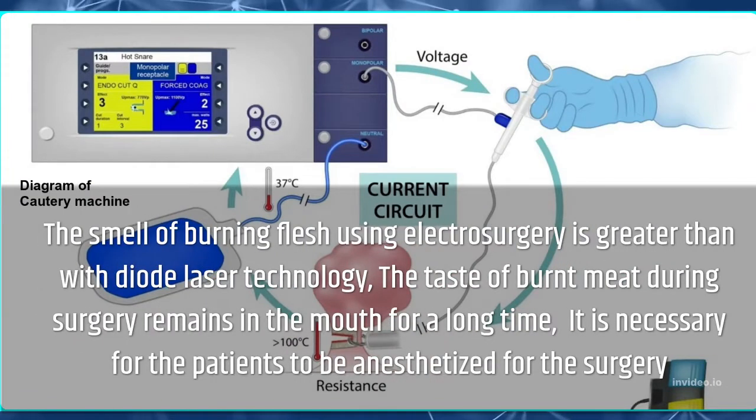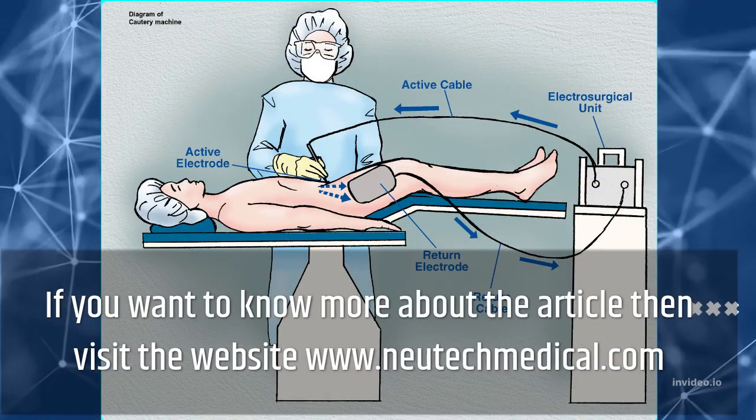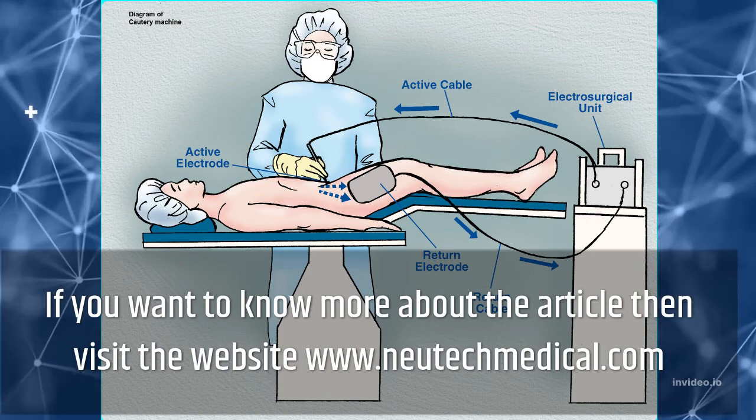The smell of burning flesh using electrosurgery is greater than with diode laser technology. The taste of burnt tissue during surgery can remain noticeable for a long time. It is necessary for patients to be anesthetized for the surgery. For more information, visit the website www.newtechmedical.com.